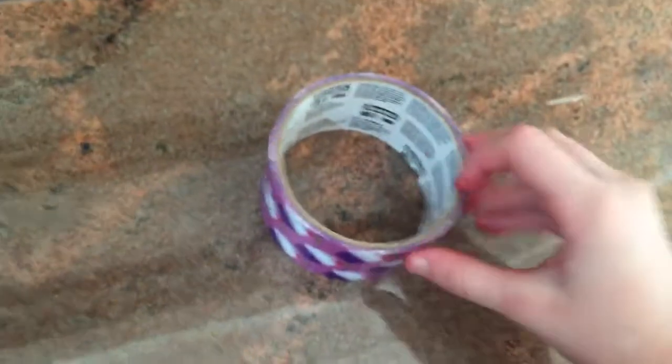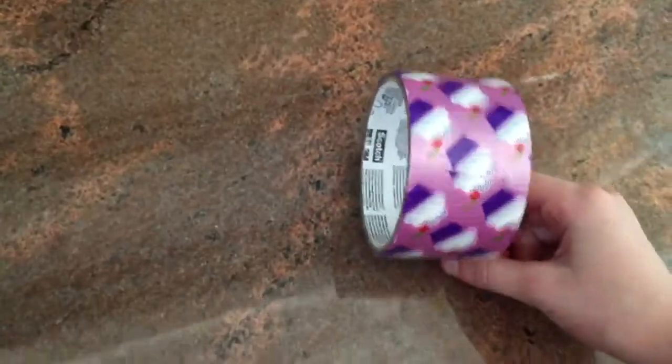Hey guys, so for this craft you will be needing some duct tape and we have some cupcake duct tape. You guys can use any kind you want. We just love cupcakes.